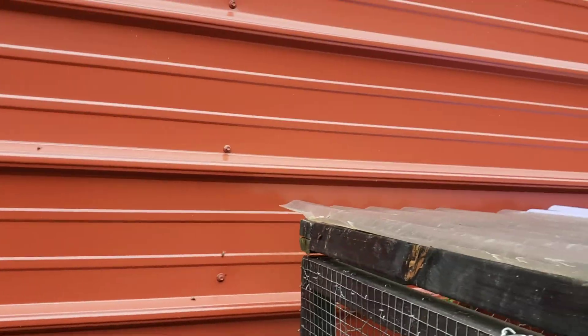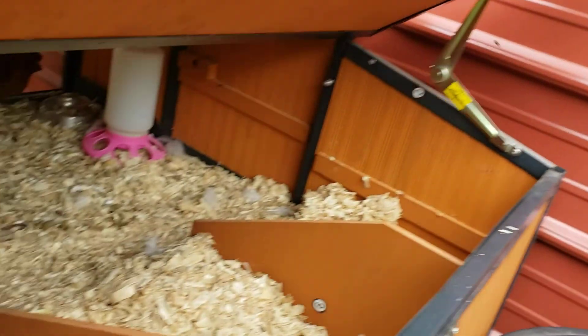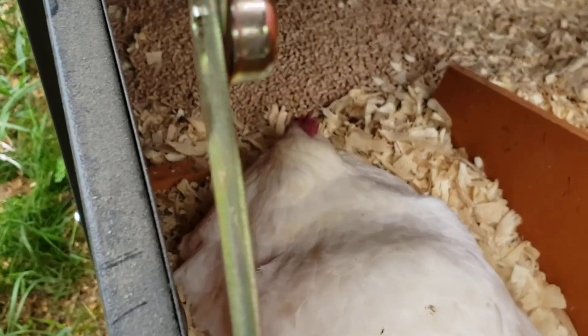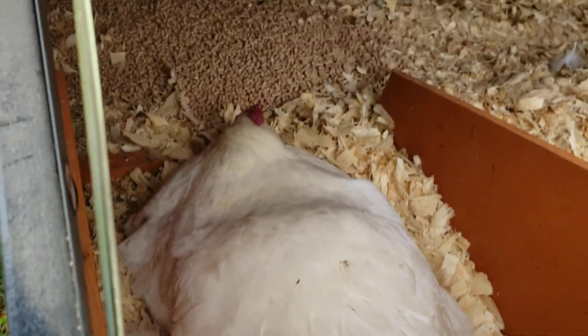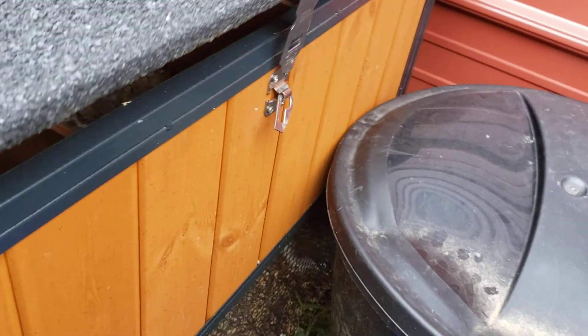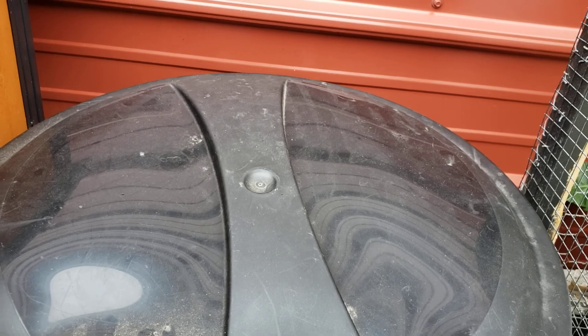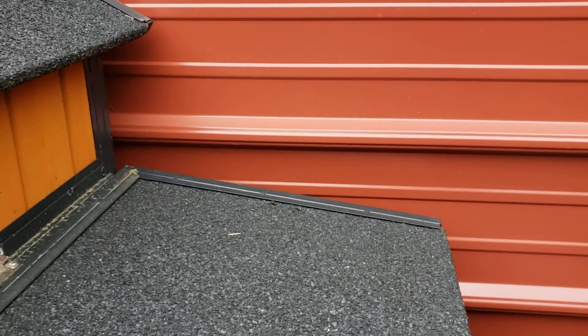The other Banana with Pajamas has gone broody, so I might get some baby chicks. I'm going to leave her alone — I don't want to bother her. She won't let me check, and I don't feel like getting pecked today, so I'm not going to check.